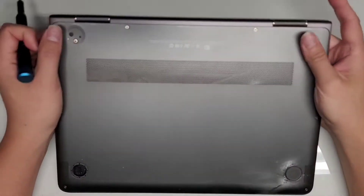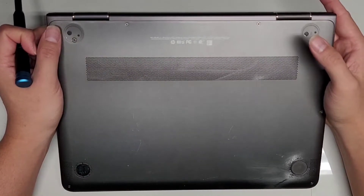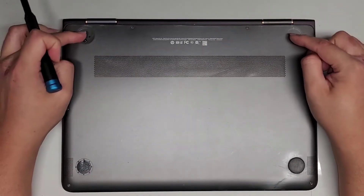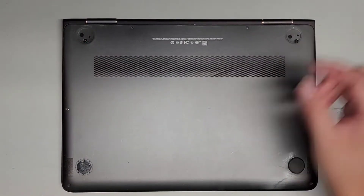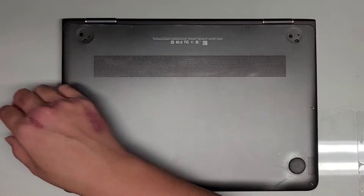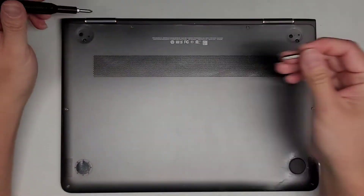I'm going to be showing how to open up and disassemble this HP laptop model 13-AC033DX. First thing you're going to do is remove the little rubber feet. The customer already brought it to me like that. We're going to need a PH1 or JAS1 screwdriver as well as a T5 or Torx 5 screwdriver.